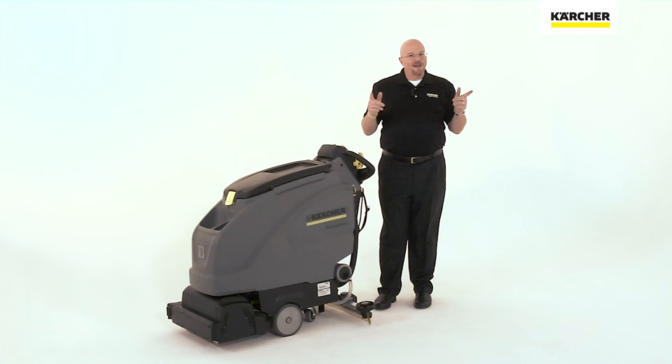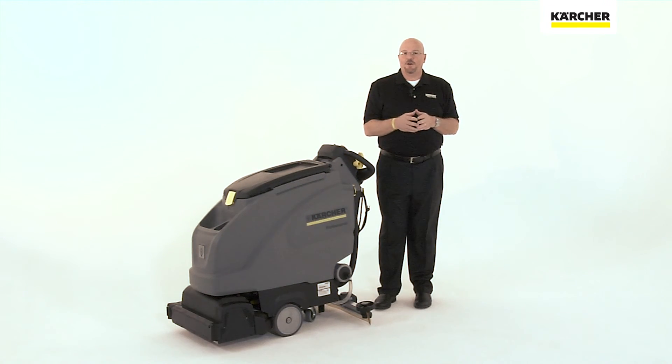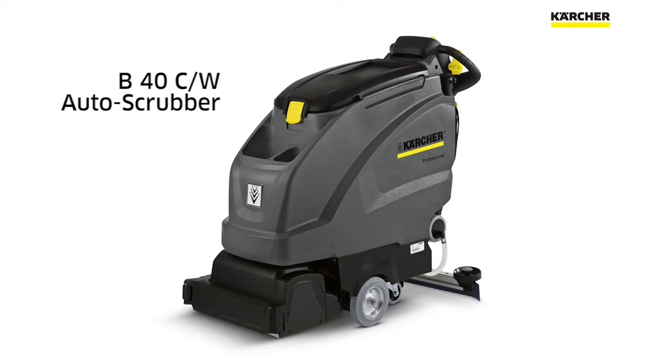So there you have it. You now know everything that you need to know to safely and effectively use and maintain your Karcher B40 Auto Scrubber.